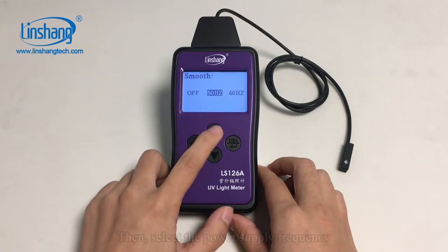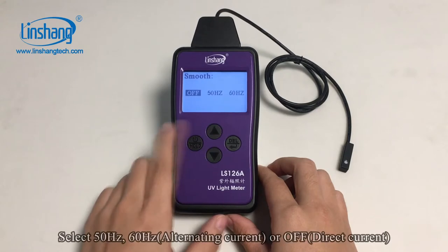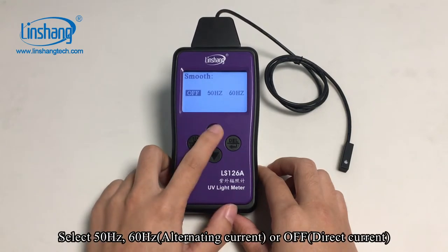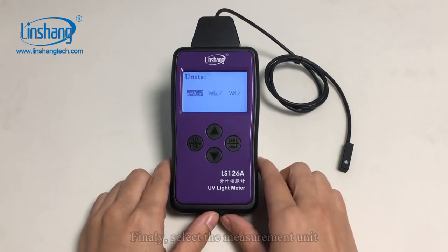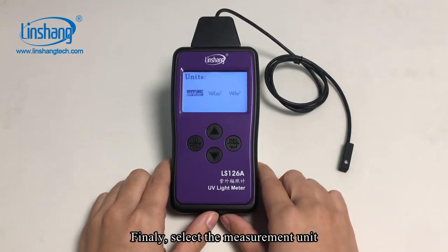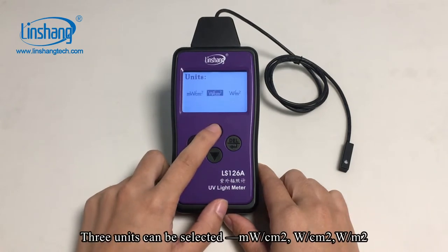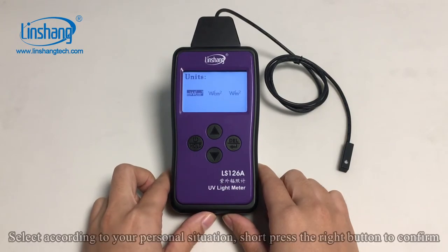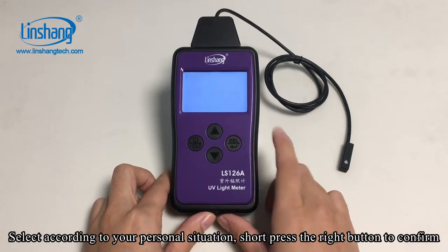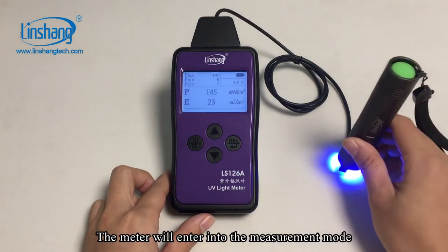Then select the power supply frequency. Select 50Hz, 60Hz, or OFF. Finally, select the measurement unit. Three units can be selected; select according to your personal situation. Short press the right button to confirm, and the meter will enter into the measurement mode.